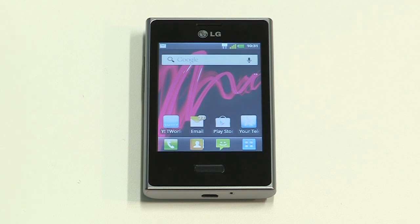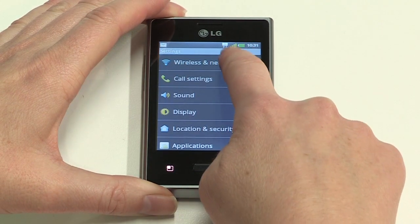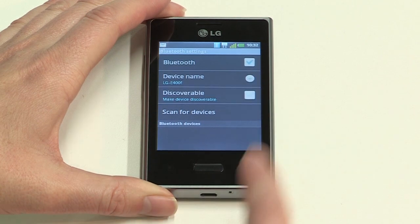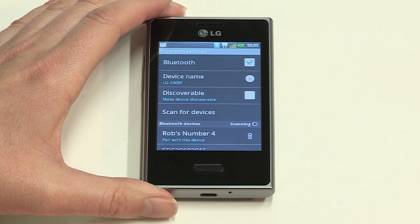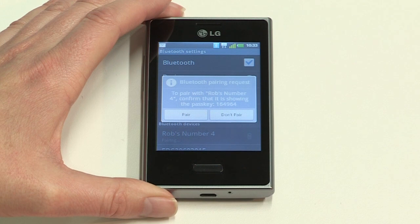Bluetooth offers you fast, reliable wireless connectivity over short distances from your Optimus L3 — up to 10 meters — and you can use it to link many different types of devices, like car kits, music headphones and headsets. To make use of Bluetooth, tap the Menu button, then Settings, then Wireless and Networks. Scroll down to Bluetooth settings and tick to turn Bluetooth on. Tap Scan for Devices, then tick Discoverable. This makes your Optimus L3 visible to other Bluetooth devices for two minutes to enable pairing. Scroll down to the device you wish to pair with and tap on it. Check the PIN number matches and accept the pairing request on both phones.